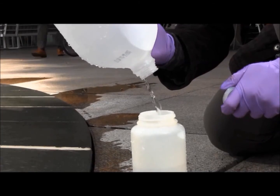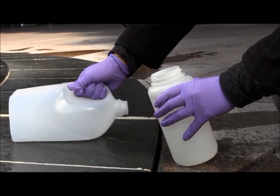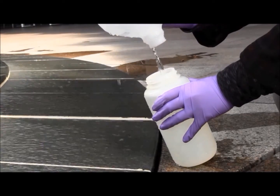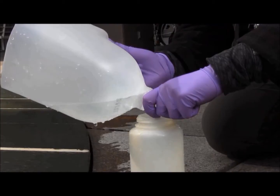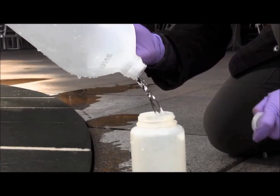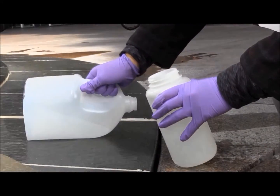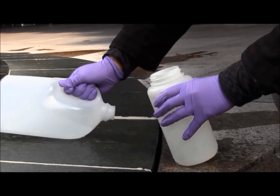Decant this water into your sampling container. This can be done one of two ways. You can pour the water directly from the scoop into your sampling container, or you can use the narrow bottom end of the scoop as a funnel and fill up your sampling container. Note that this is a composite sample, as it may take several scoops in order to get the volume needed for your analyses.